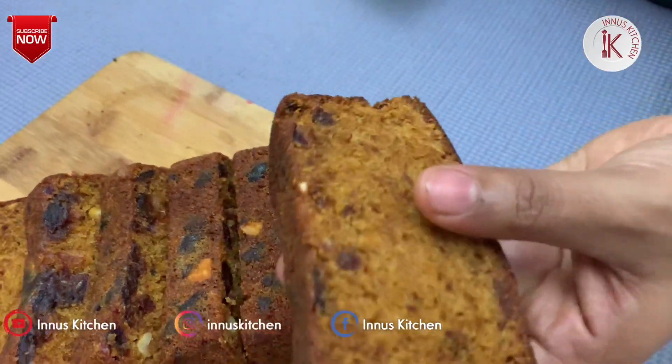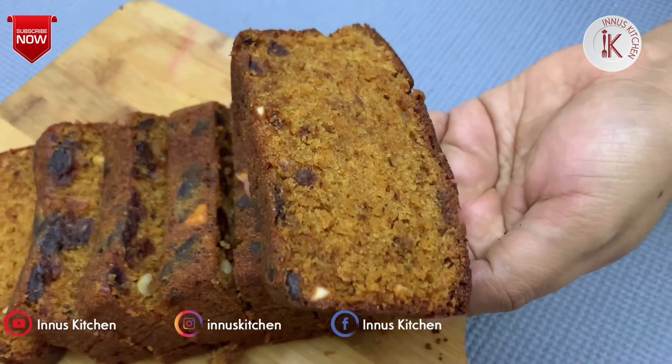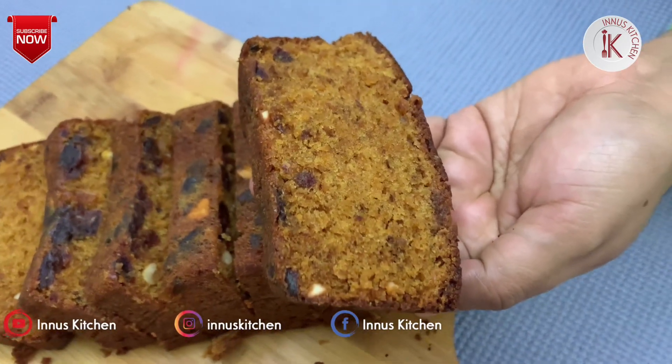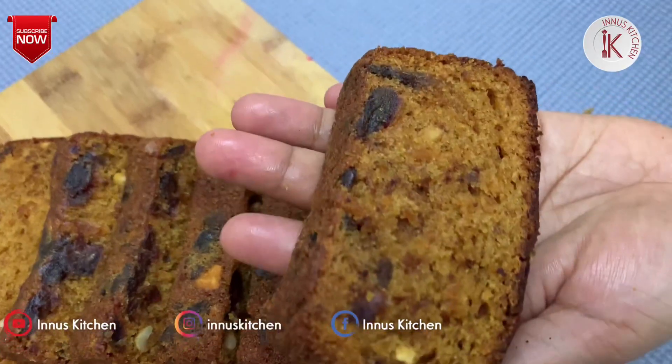Hi friends, welcome back to Chinese Kitchen, it's me, Anissa. I am using a carrot cake recipe for today. Let's take a look at the video.